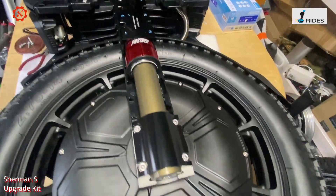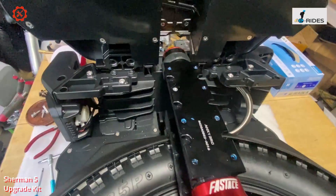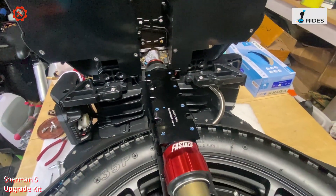It's quite straightforward. The only thing is to be careful with the battery cable when you lift the battery out.